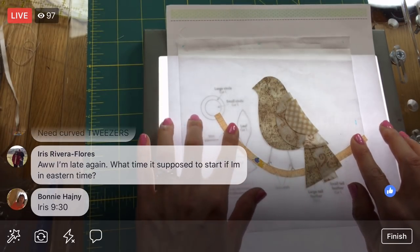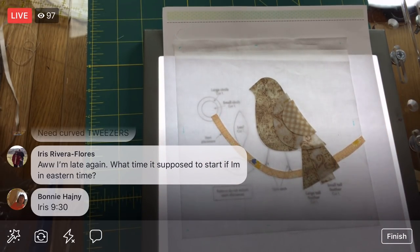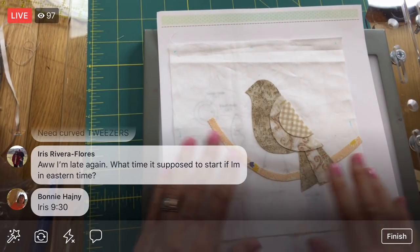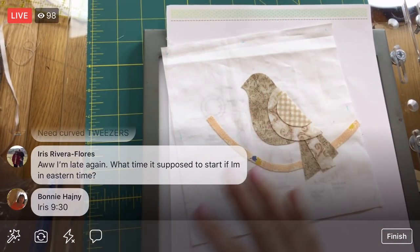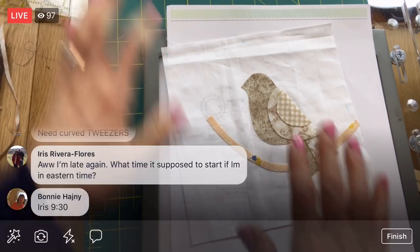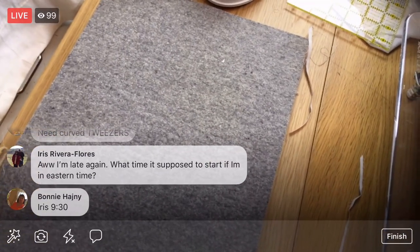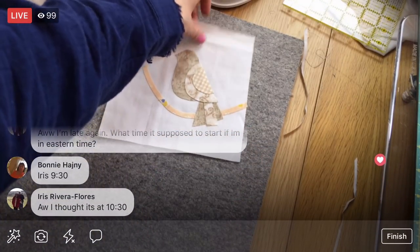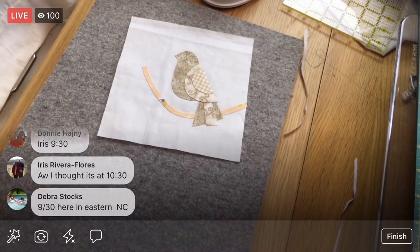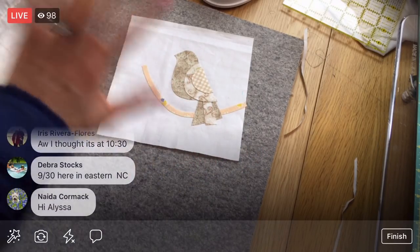I'm here at 8:30 central time, so 9:30 eastern time. It used to be an hour later, but that was a couple years ago. Let's see how we're doing on time. I think we'll stop there for now, but we got the bulk of it. The rest should be super easy. This is all stuck on — let's press it! We haven't pressed this at all yet, which is the neat magic of this Steam-A-Seam 2. It's not permanent until we press it. I'm just going to heat up my iron.